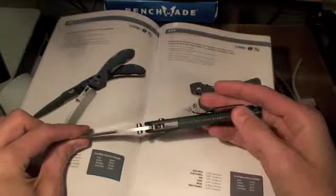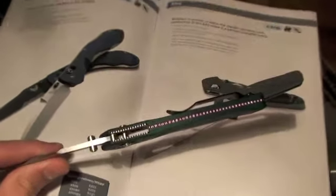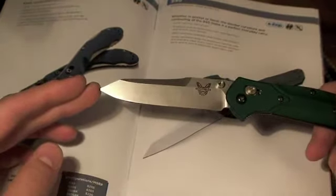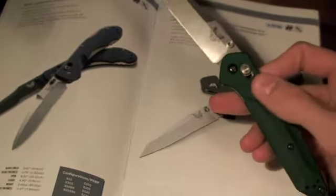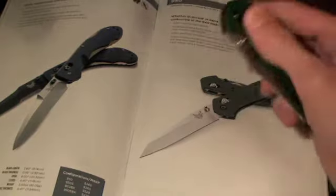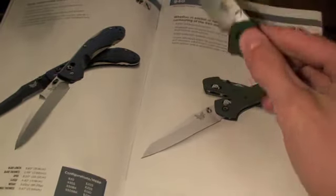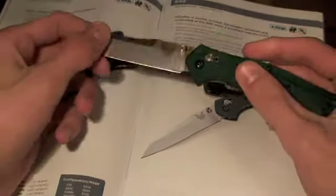That back spacer is very, very cool. I'll zoom in a little bit more for you guys. The blade length is 3.4 inches, the overall length is 7.87 inches, the closed length is 4.47 inches, and the weight is 2.9 ounces. So it's a very light blade.